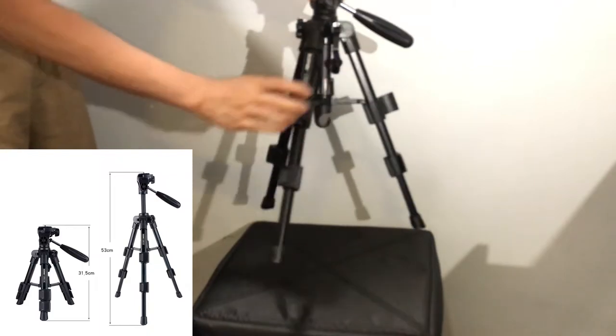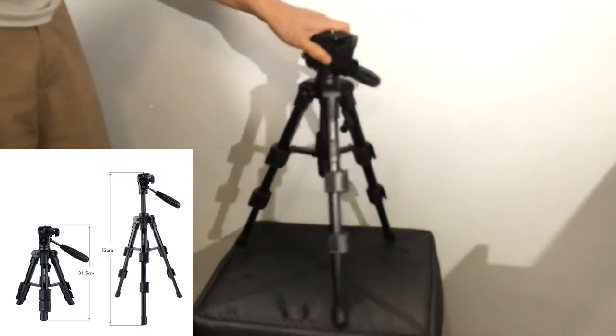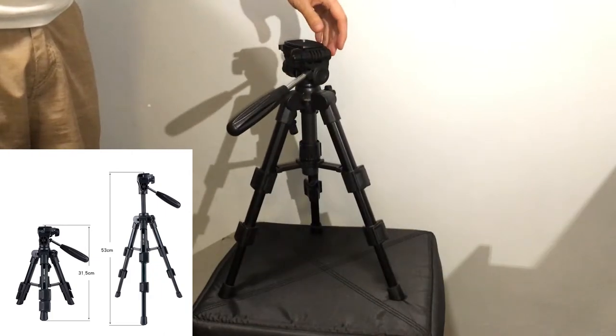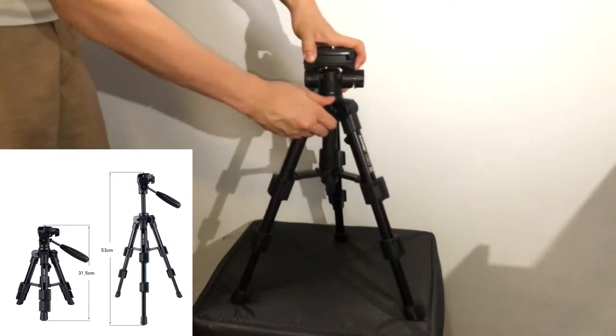The actual metal of the tripod is quite stable — it's quite good — but the joints are all plastic, which seems a little bit flimsy. I wasn't too happy about the plastic, and the condition of it as well; the plastic was a little bit scratched when I got mine.